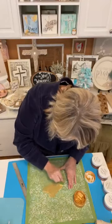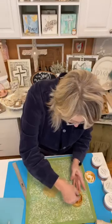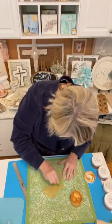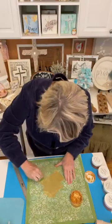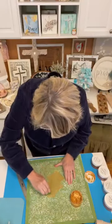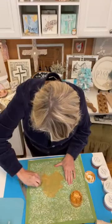I've used this particular stencil a ton and it still works just fine. It doesn't have a lot of stick left to it, but you can just hold your project down and it still works.